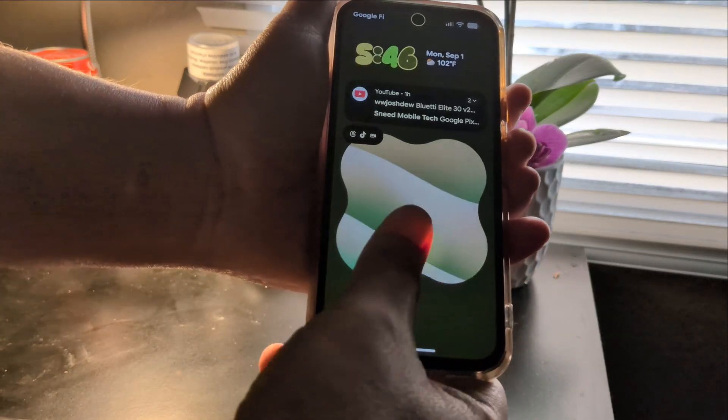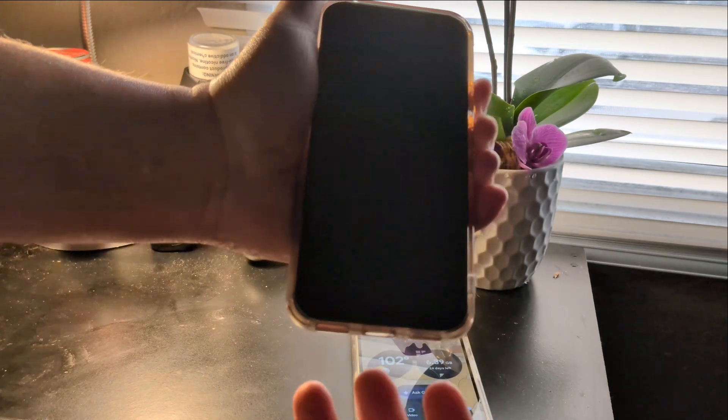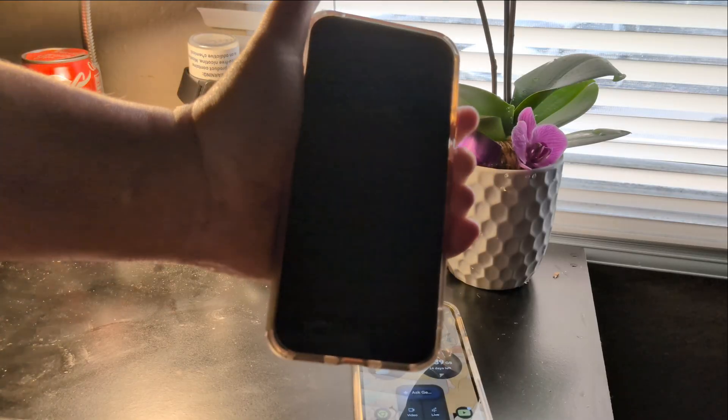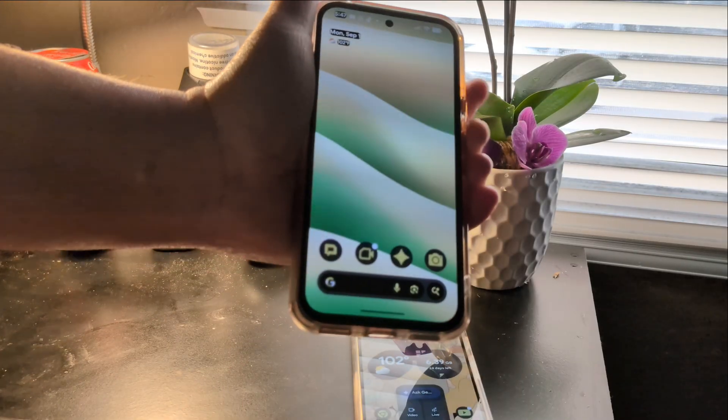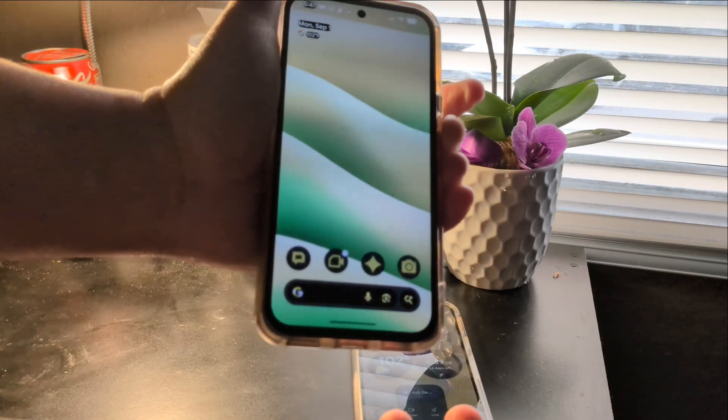Now, it's not to say that the Pixel 8a's fingerprint sensor is bad — it's just the difference between optical and ultrasonic. For the most part on the Pixel 8a, I get about a good 98% read.